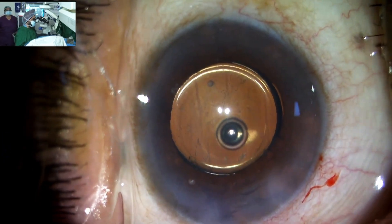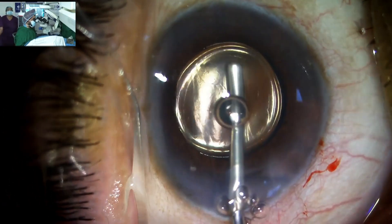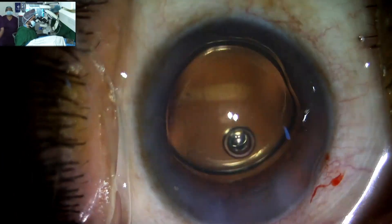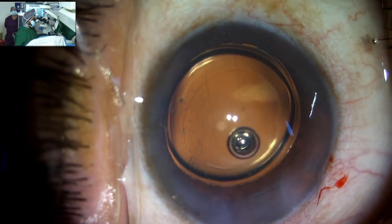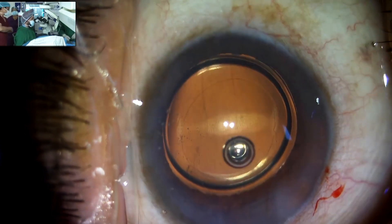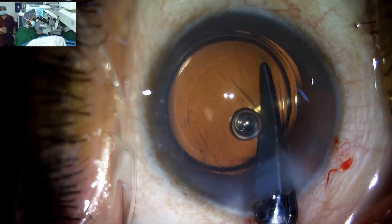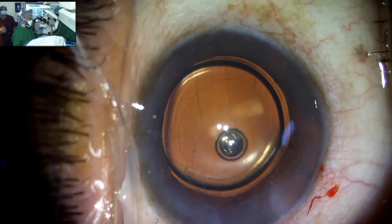If you can see there is a stria in the posterior capsule — once you see the stria in the posterior capsule, what it means is that the lens is in the bag. The size of the incision as of now is 2.8 with this pre-loaded one. Otherwise the non pre-loaded can go through 2.2, and we will soon have the lens with the pre-loaded version that can also go with 2.2. I don't want capsular phimosis, that's why I have just made a nick here and enlarged the rhexis.